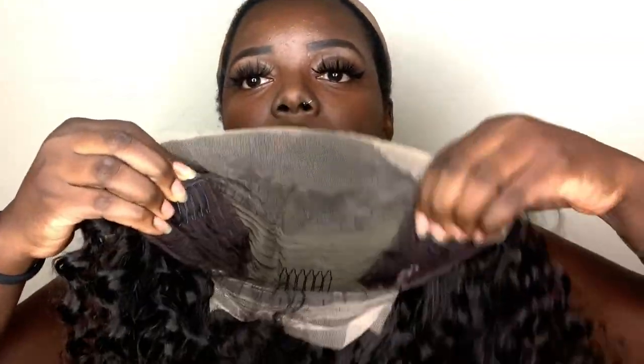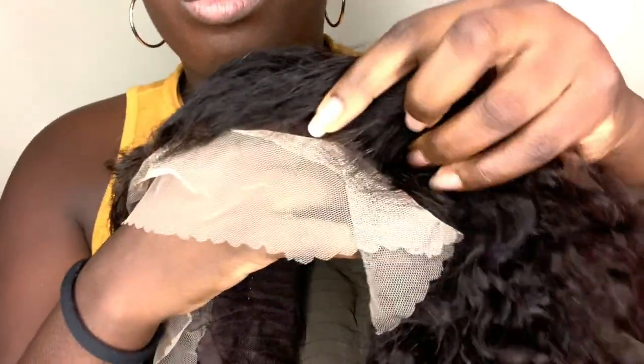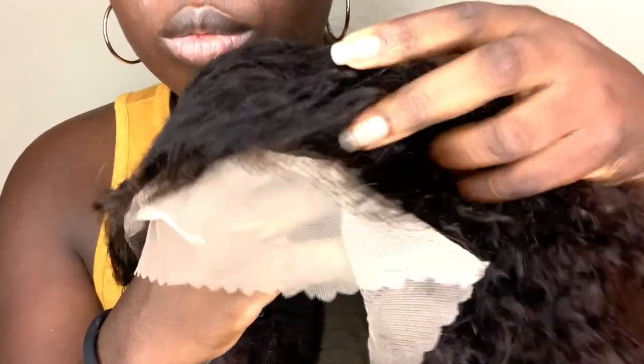13x4 Brazilian human hair lace front. It has two combs in the front, a comb in the back with adjustable straps, and you can see the lace here. I haven't rocked with lace in a while, so please bear with me as I take a break from the headband wigs in this video.